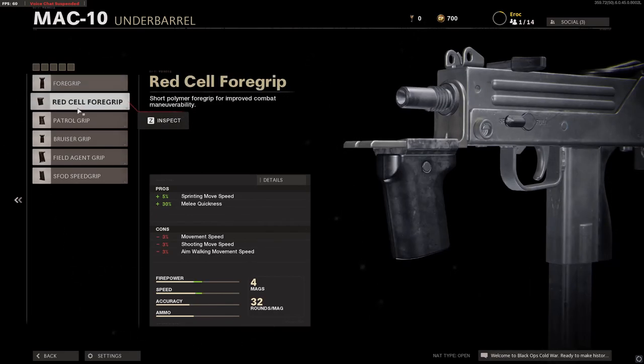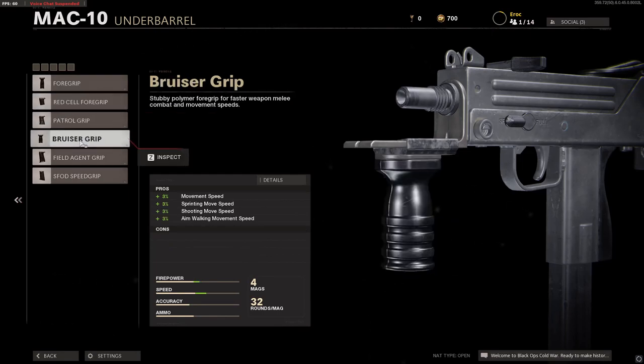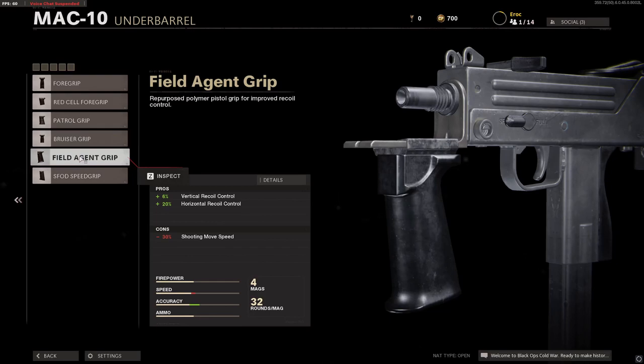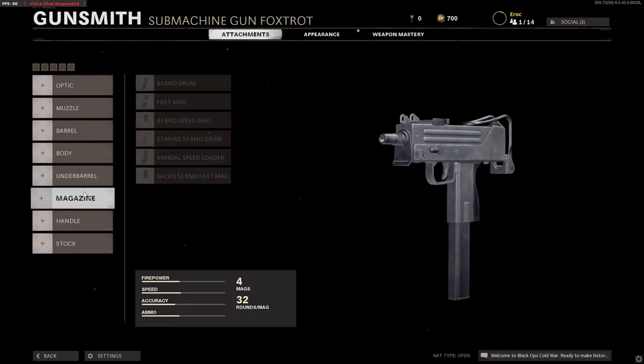For under barrel, we have a Foregrip, a Red Cell Foregrip, the Patrol Grip, the Bruiser Grip, the Field Agent Grip, the Speed Grip — and that's it for grips.